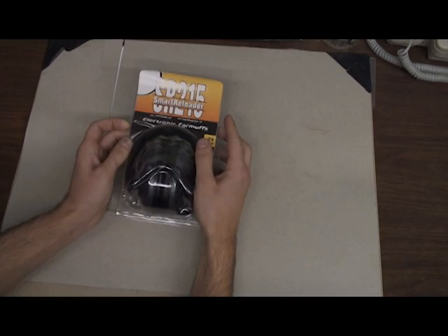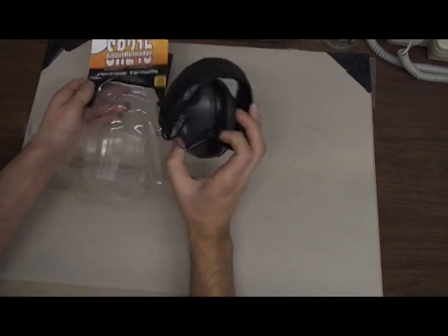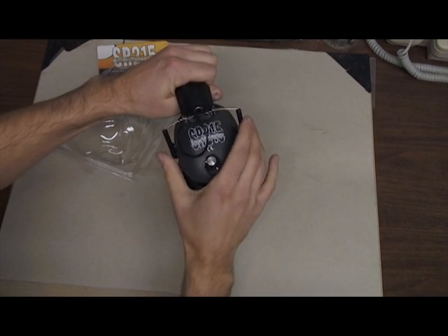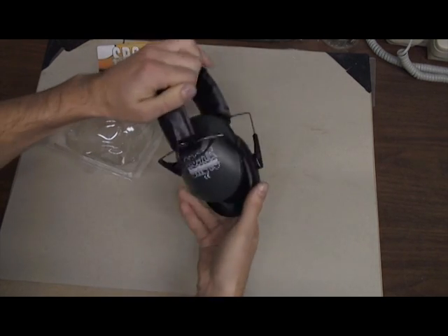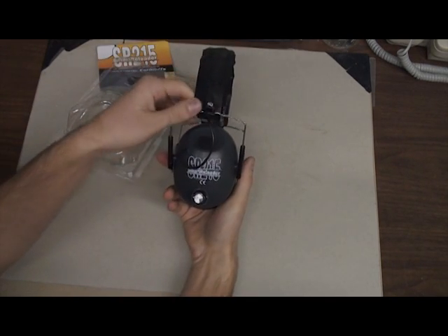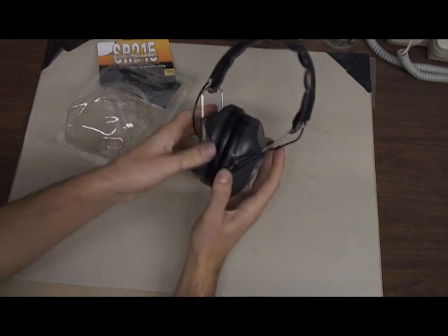If you open up the package, you've got your earmuffs. They adjust from the sides, slide down as big as they'll go, each side maybe an inch and a half. The controls and mic are on one side, the other side just has the wire coming down through it.